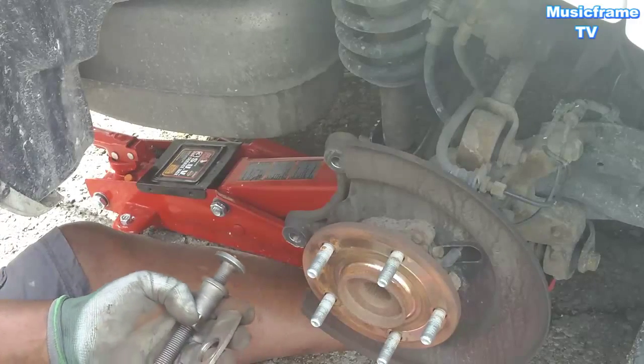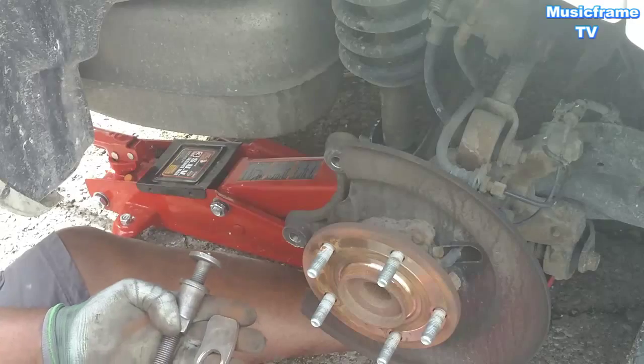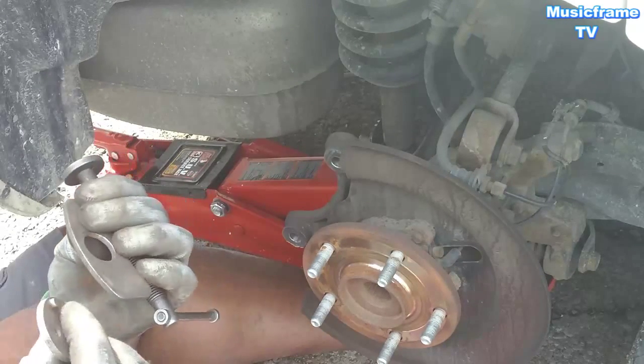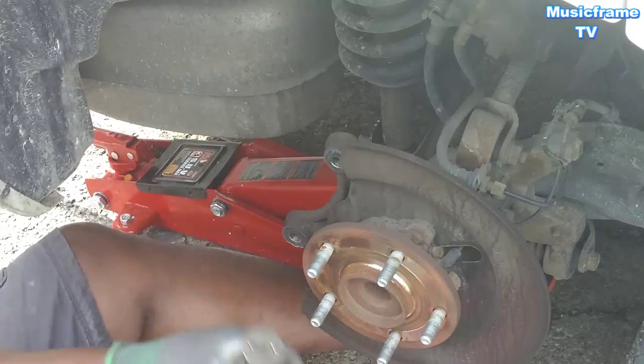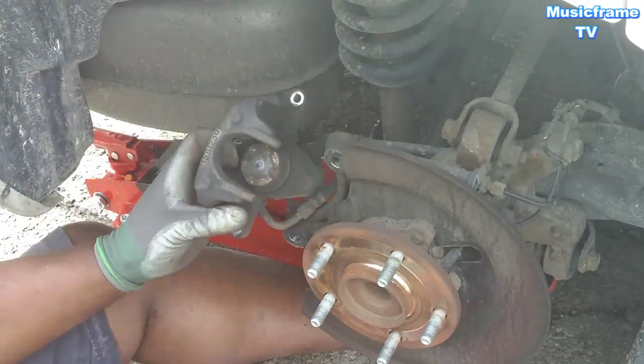You can get this tool from Canadian Tire or a parts house. You can rent this from the parts house for $90, and then you can bring it back and get your $90 back — so you rent the tool for free, I guess.